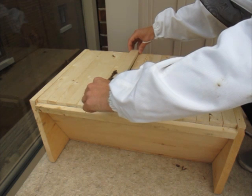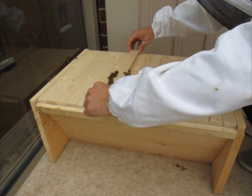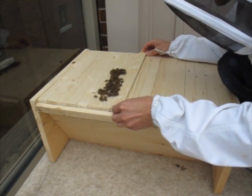Trying to put this back in as gently as possible. It's hard. There are some interesting darker bees here.